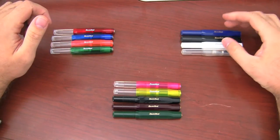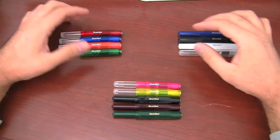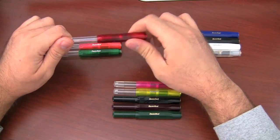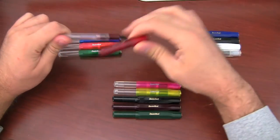You have, aside from the clear, these are all completely opaque bodies — and that's the Classics. The Ices have translucent colors in the cap and the grip section, and then the bodies are clear.